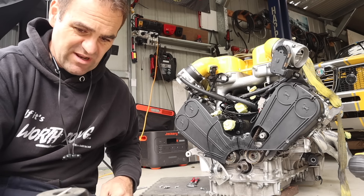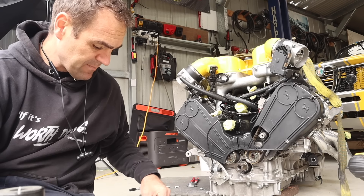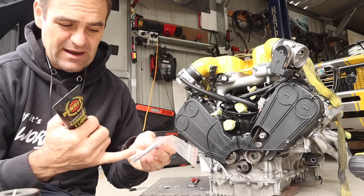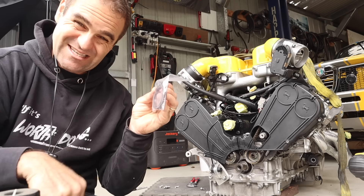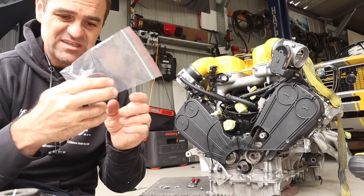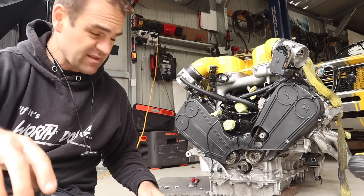Now I've got some brake cleaner to clean up around that edge — nice and clean and tidy. Then I've got some assembly lube. Ferrari says to use oil, but I'm going to use assembly lube on the inside only of the ring. The outside obviously stays fixed and needs to seal well, but the inside is where the crankshaft spins. A little bit of assembly lube around the inside and we'll very gently put it back on.